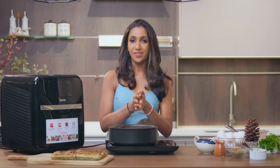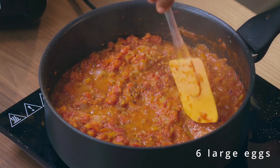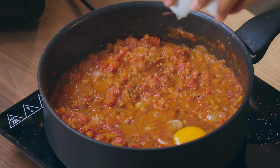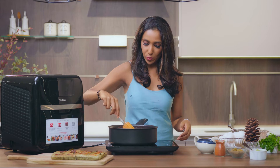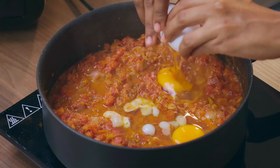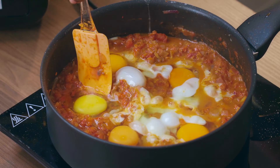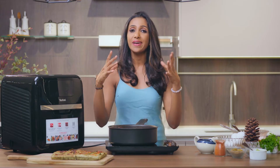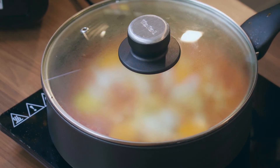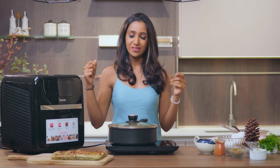I think my tomato mix is ready for the eggs to come in. So gently I'm going to make a small well here and crack the egg into this well. Likewise, small wells, and the egg goes in. Keep doing that until your pan's space is all used up. Let that cook until the eggs are just about set. This needs to be monitored closely because I do not want those eggs to be cooked through — I want them to be wobbly and oozy when I tuck into them with my bread.